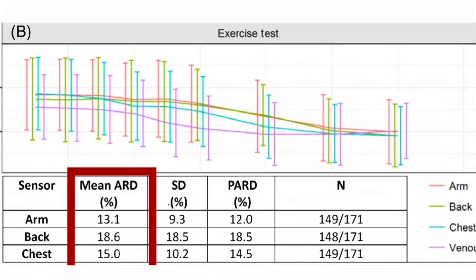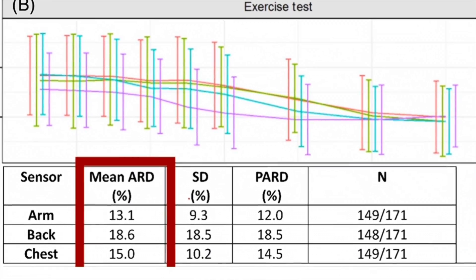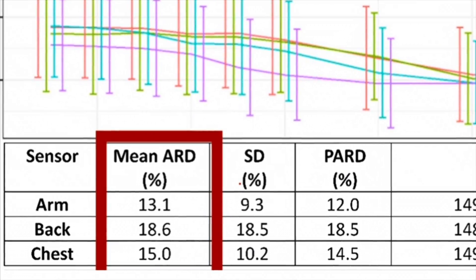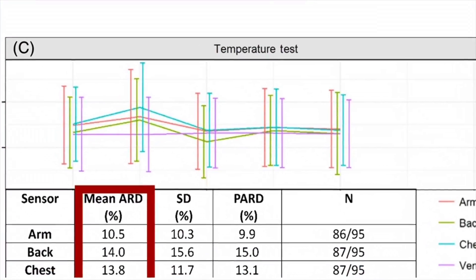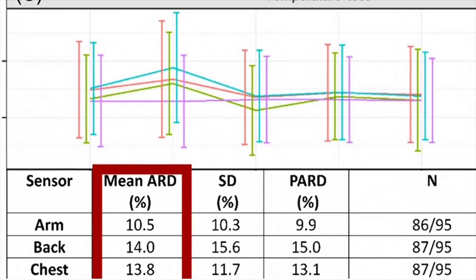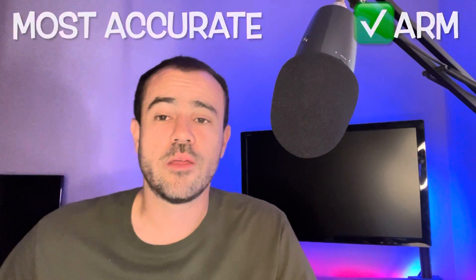CGMs are notorious for being inaccurate during exercise. In the exercise test, the arm was 13.1 MARD, the back was 18.6, and the chest was 15. Finally, they tested under different skin temperatures by applying ice to the surrounding area. The arm held up well at 10.5, the back was 14, and the chest was 13.8. The back of the arm was the clear winner across all three conditions.